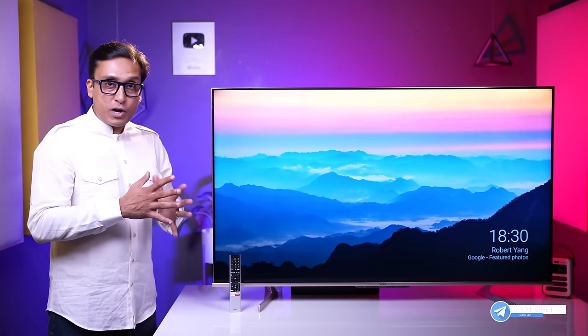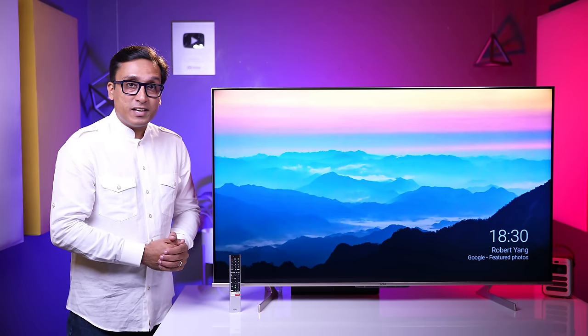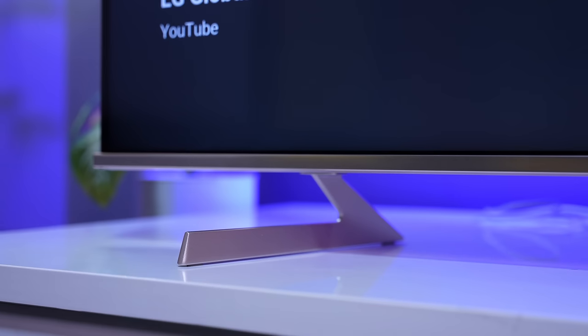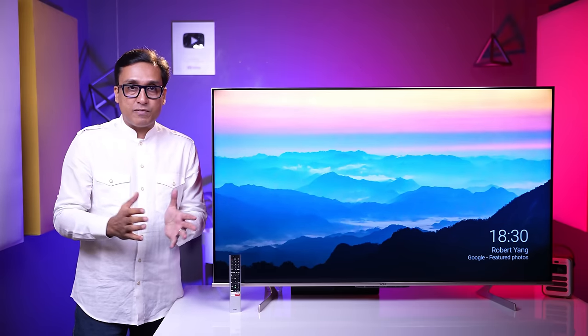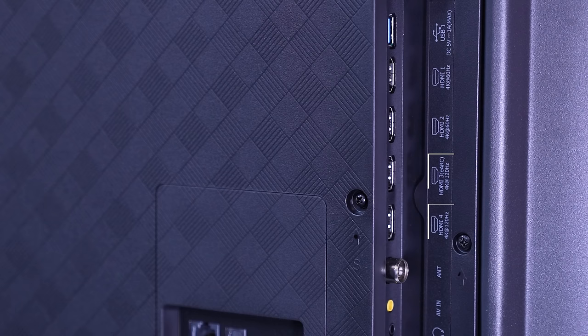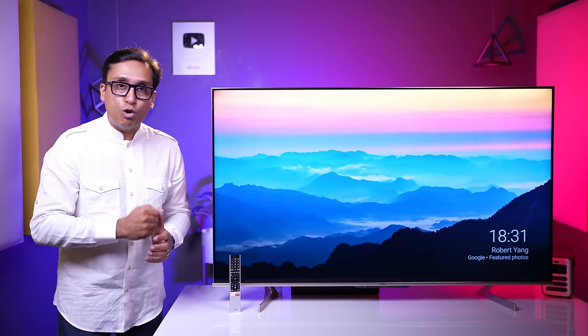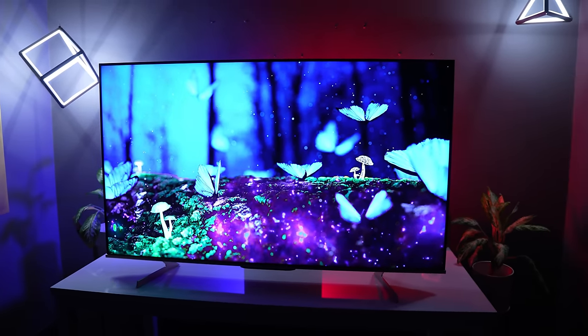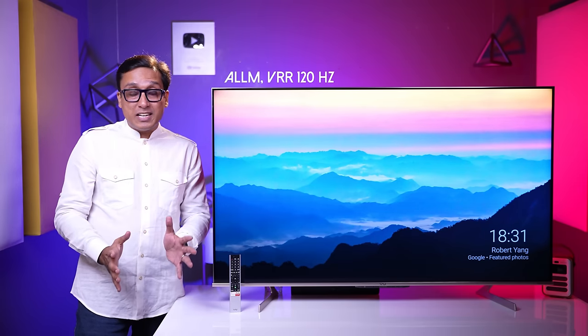Why did I show the Toshiba QLED TV? Because there are a lot of common things between the two. It has a thin bezel design, metal base stands, and wall mount support. For connectivity, you get 4 HDMI ports, 2 USB ports, and all standard connectivity options. Notably, 4K at 120Hz support is a great thing for gamers, and you get auto low latency mode and VRR at 120Hz.